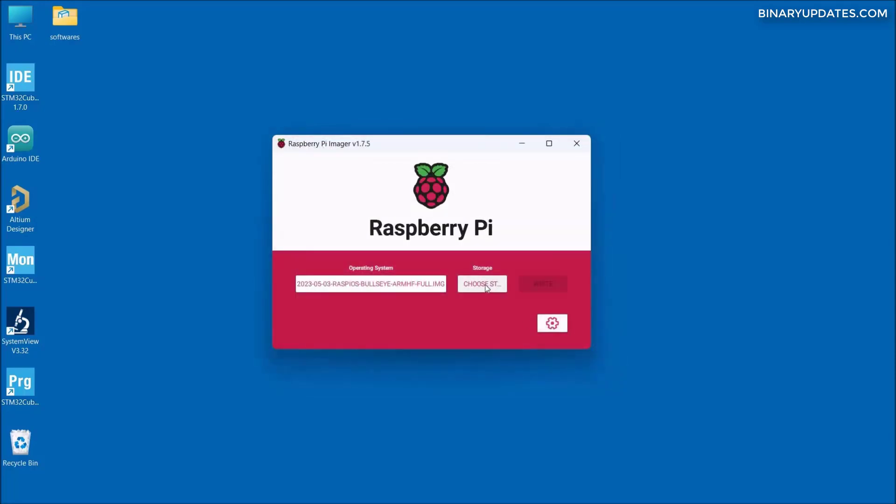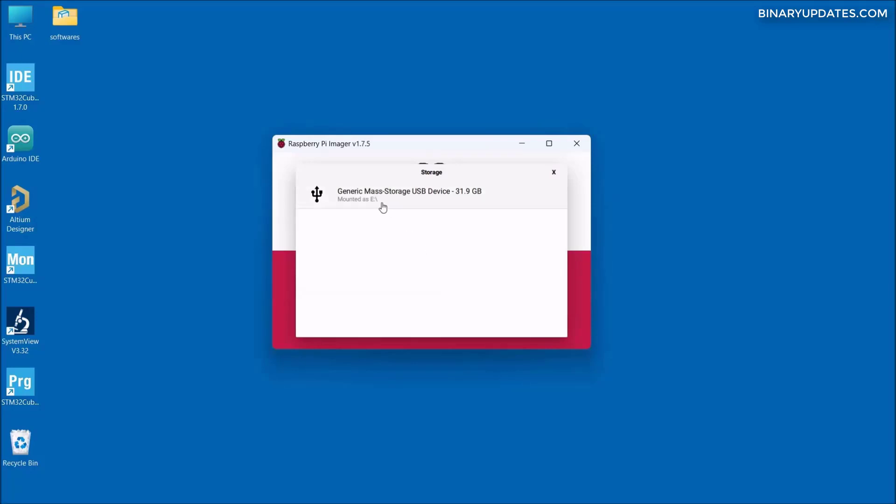Then we have to click on the 'Choose Storage' button and select the drive assigned to our microSD card. In our case, it's drive E, so we select drive E.